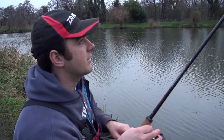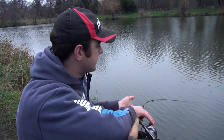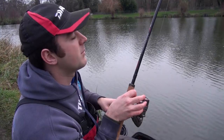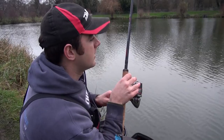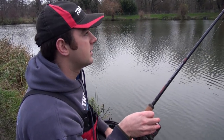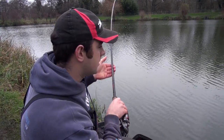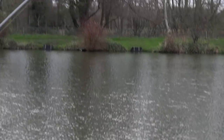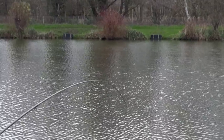The tip swung around nicely again. All the bites today have been pretty similar - just nice and slow and steady, no real indications, just there one minute and gone the next. That's what our neat presentation is doing - fish aren't really rooting around for it, it's just one mouthful at a time and your hook bait should be right in there. This one feels like it could be slightly bigger than the F1s, slowly coming in - be nice to end on a bigger fish.